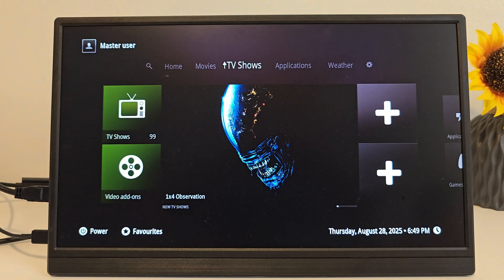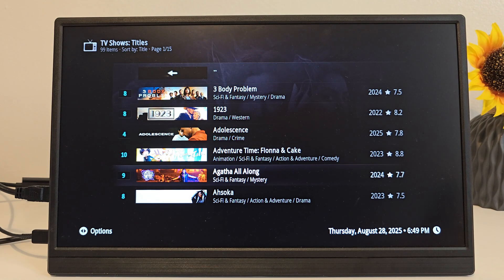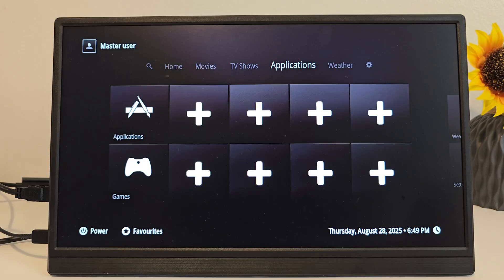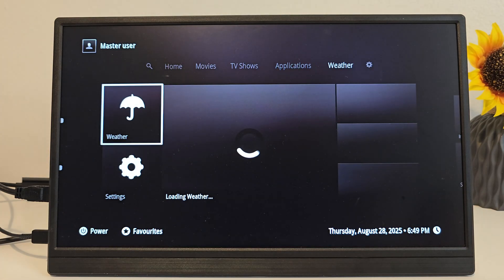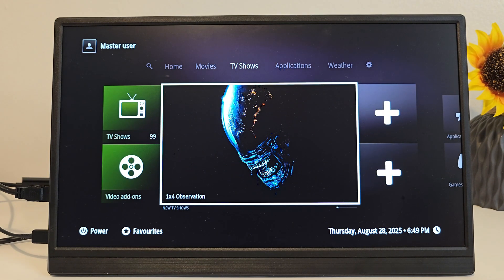You can easily scroll down to your movies and TV shows, and you can also add extra applications. This is quite easy to set up — you just need a bit of tinkering.